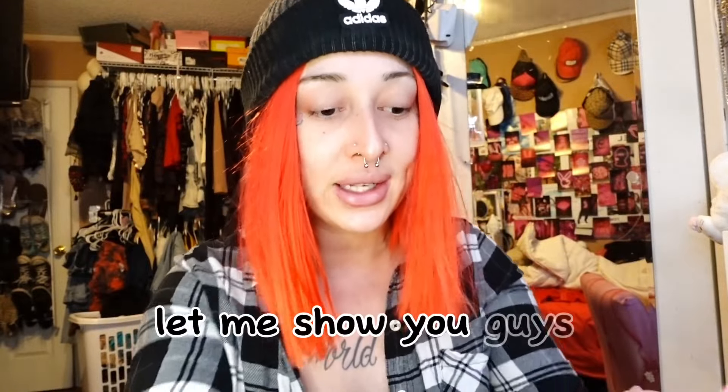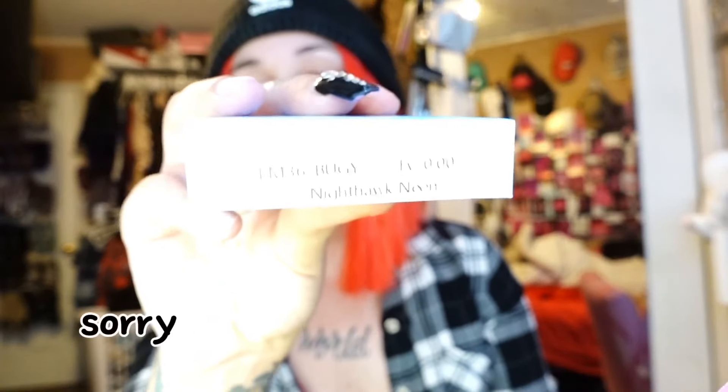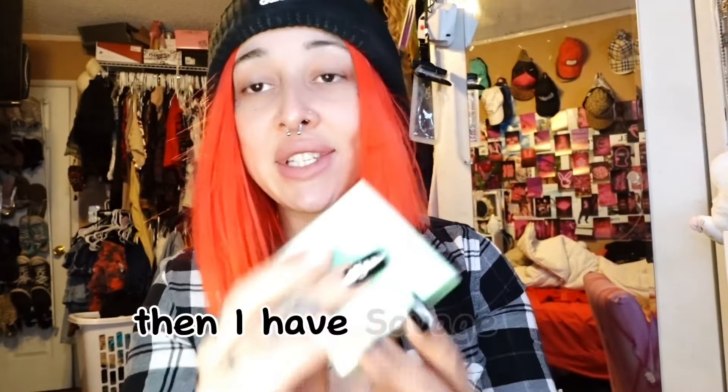The colors that I got — let me show you guys. I got two Grease Blue, I got Nighthawk Neon — my hand's a little shaky, the medications I take make my hand shaky — and then I have Savage Blue.